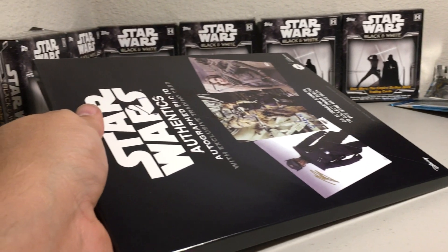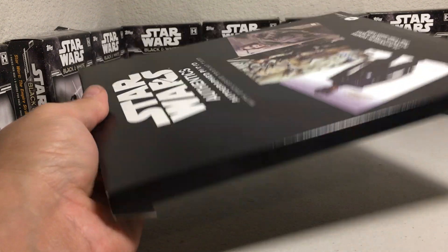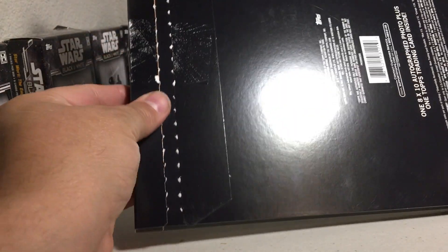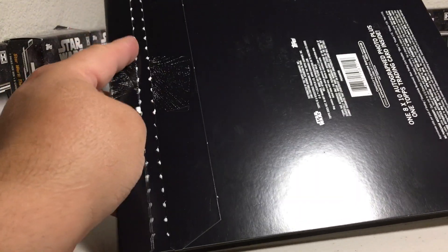Hey YouTube, Sandy Frank here. Today I'm going to be opening box number 10 of the Star Wars Authentics photos with the trading cards, and it's already open because I did these online, but we get to do the unboxing of them here.